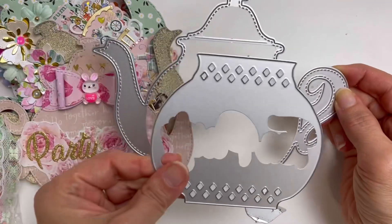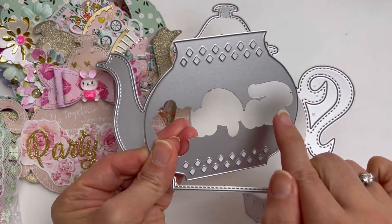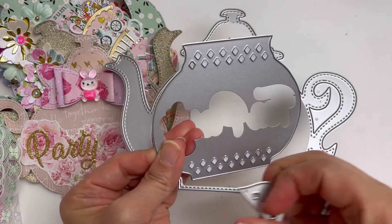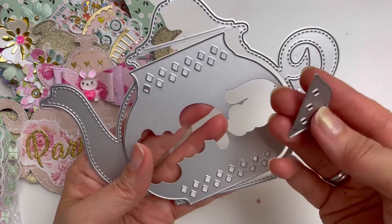So I bought this and it comes with the inlay part like this, and it also comes with the word 'tea party.' I don't really use the word part that much, but I did use these three.